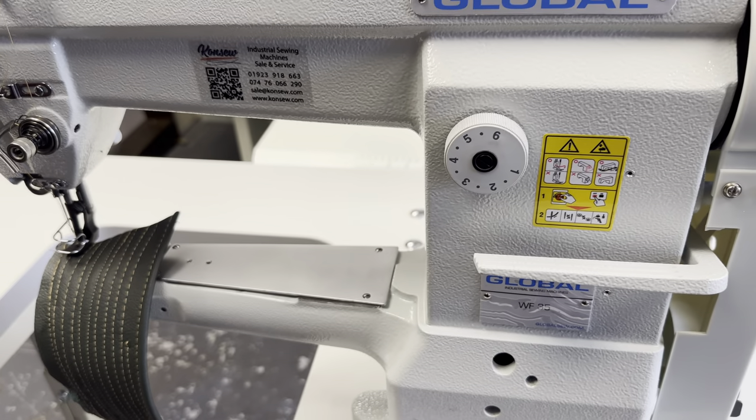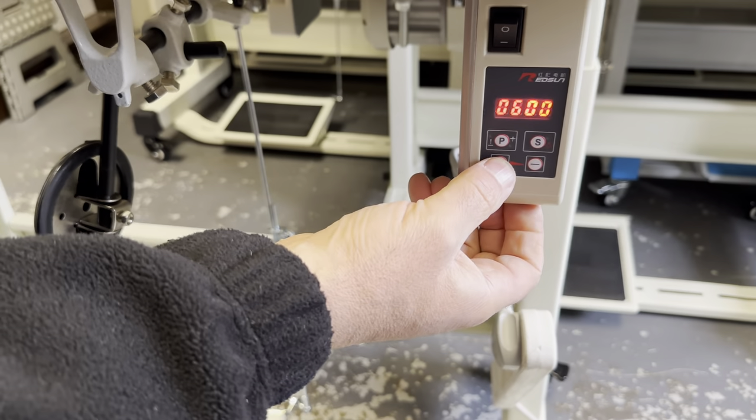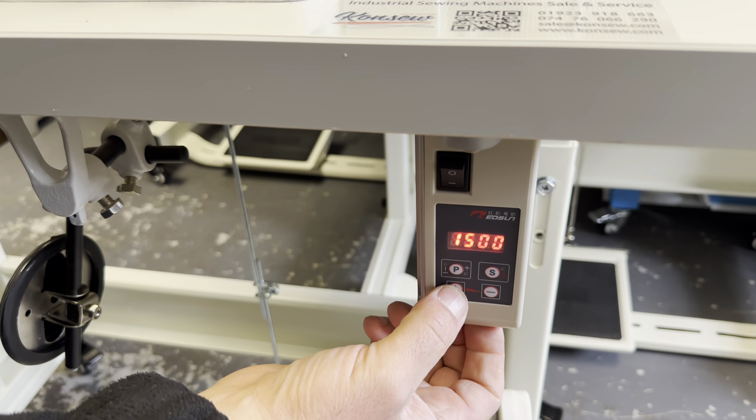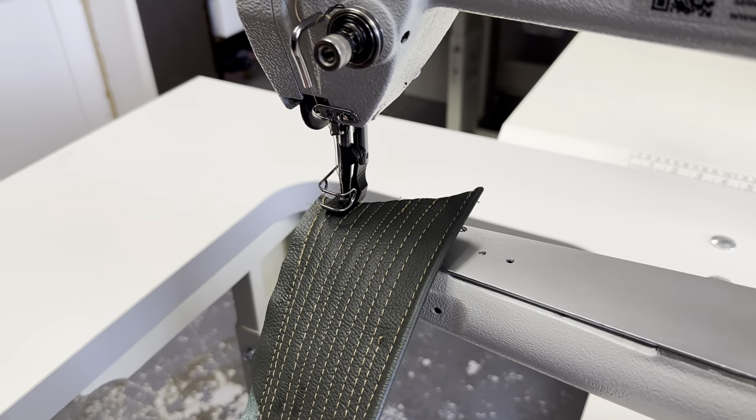There is a reverse lever here and a stitch length adjustment here as well. On the motor, as you can see at the bottom, the speed is adjustable — so if you are sewing more finicky items you can slow the speed down, or if you are sewing longer items you can speed it up. I'll give you an example of the higher speed.